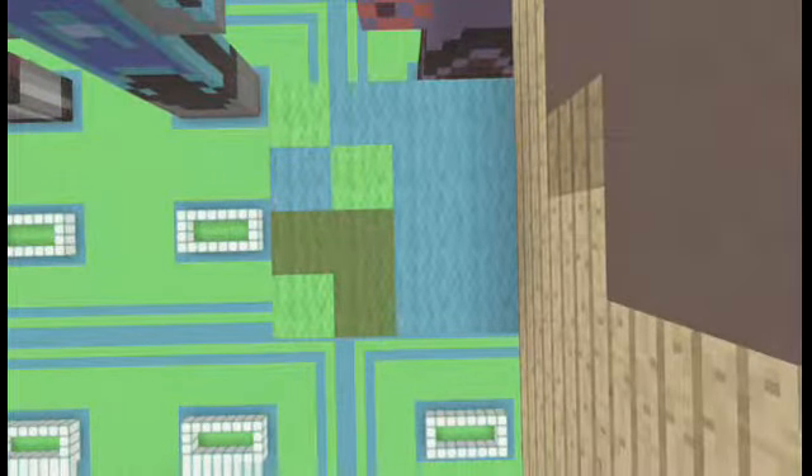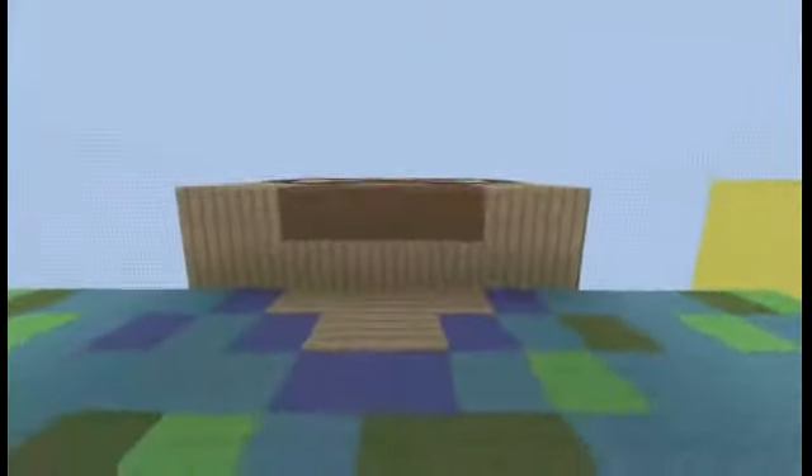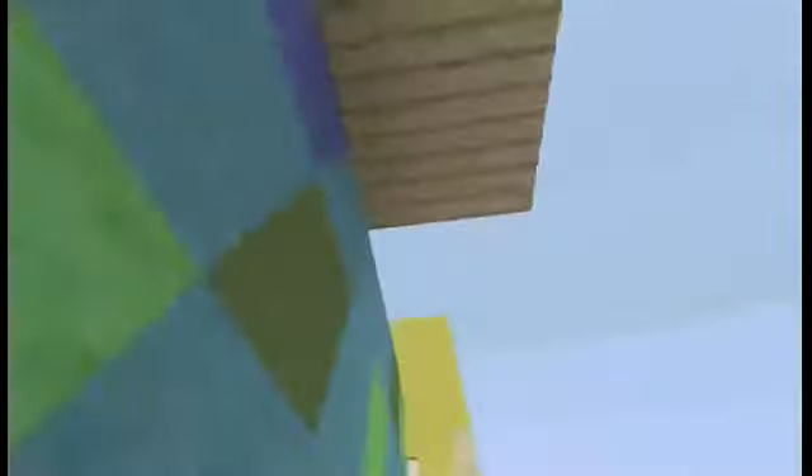On the bottom of both hands there's oak wood planks. On the top of his left shoulder there's cyan wool, green wool, and lime wool. The right shoulder is the exact same thing: cyan wool, green wool, and lime wool. On the bottom of his head there's oak wood planks, and on the back there's oak wood planks. There's some grey stained clay for his hair and some brown wool for his mouth.